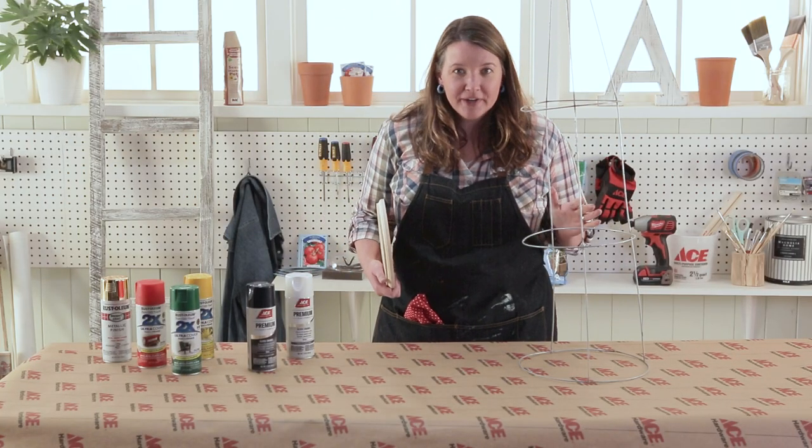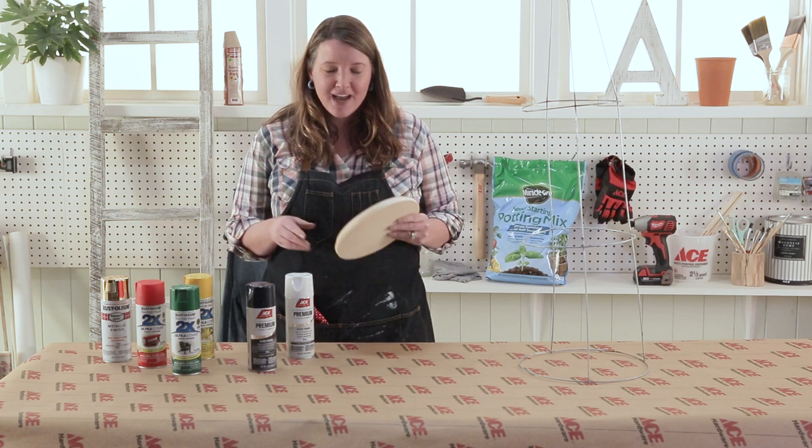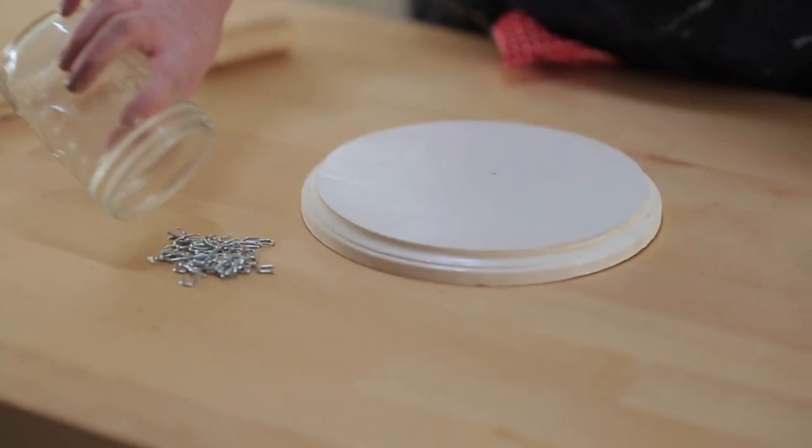With all those tomato cages and a ton of leftover spray paint, I went out and purchased some of these round wood pieces. With the help of some poultry staples and my hammer, I'm going to transform this tomato cage into an outdoor table.